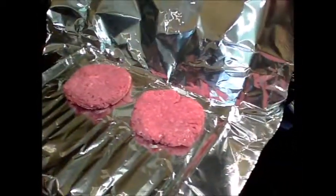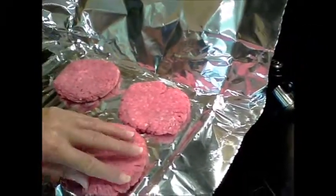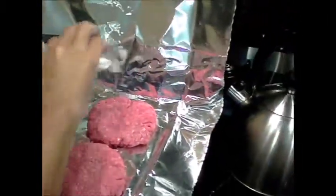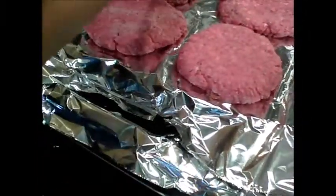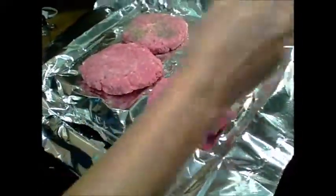Today we are cooking hamburgers on the George Foreman grill. We just got our patties made up with a little salt and pepper. Notice we've got the aluminum foil — you can say what you want about Alzheimer's and aluminum foil, but using aluminum foil doesn't mean you'll get Alzheimer's. Put a little salt also in our drip pan down here.